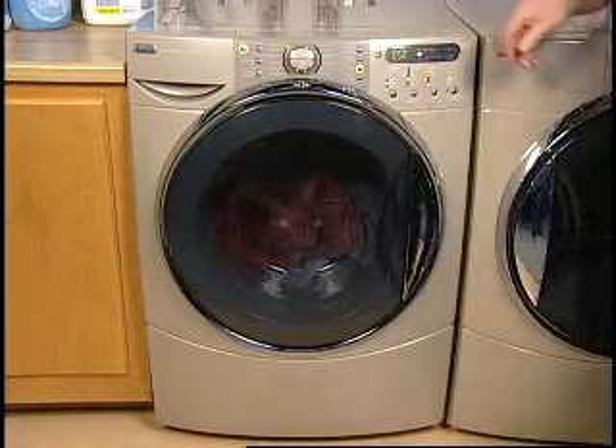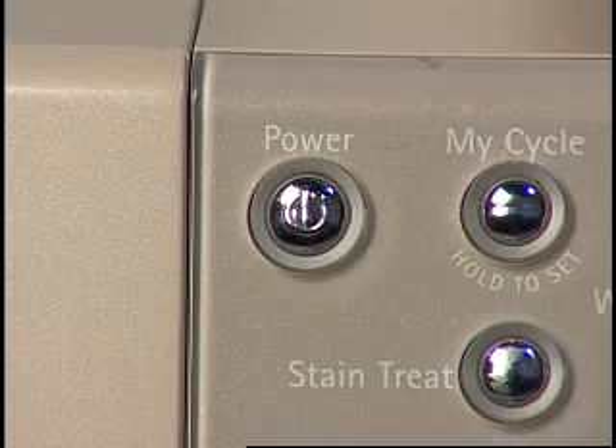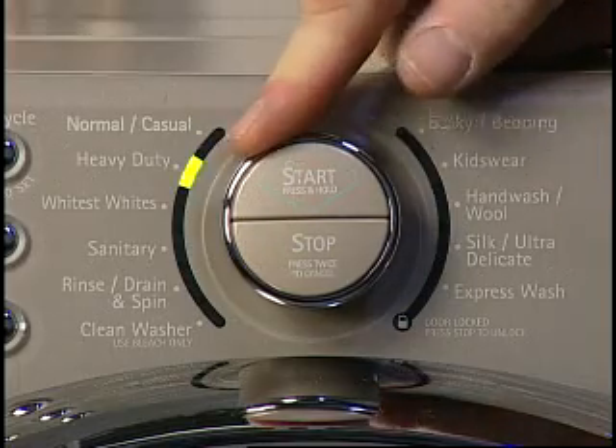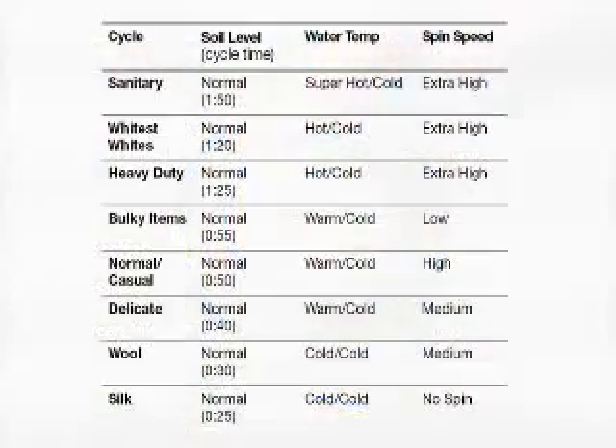Depending upon the model, some washers may have a power button that must be pressed to activate the control panel. A cycle needs to be selected according to the type of load or fabric. Each cycle has a preset cycle time, water temperature, and spin speed. The preset settings provide the recommended fabric care for the selected cycle. The owner's manual will have details.